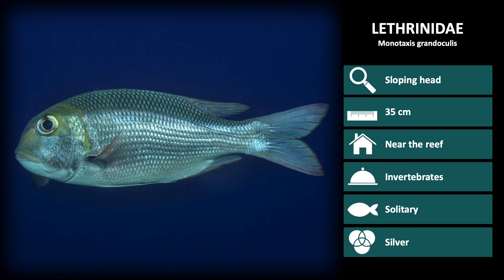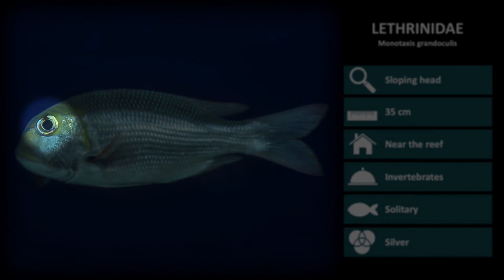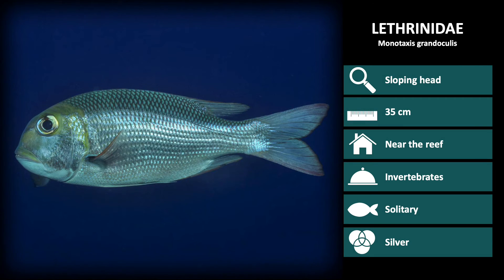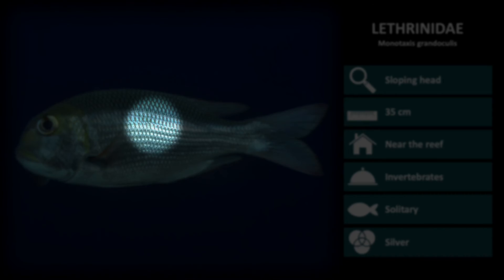Next is Monotaxis grandoculis, the big-eyed bream. Grandoculis means grand eye, which is seen in the large eyes positioned high on the head. It also has a high nose and is silver-colored.